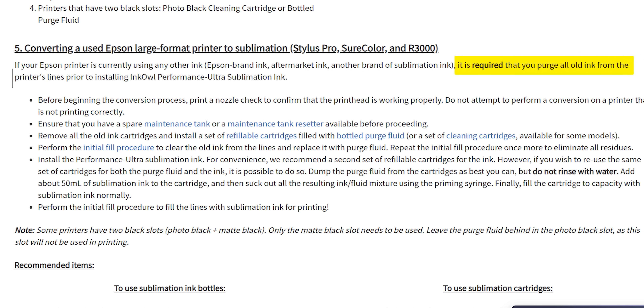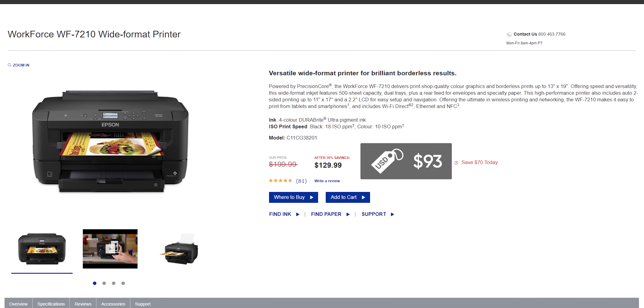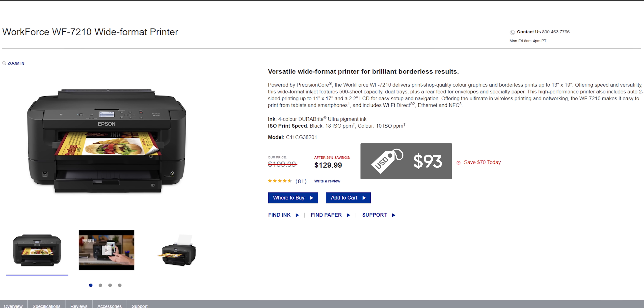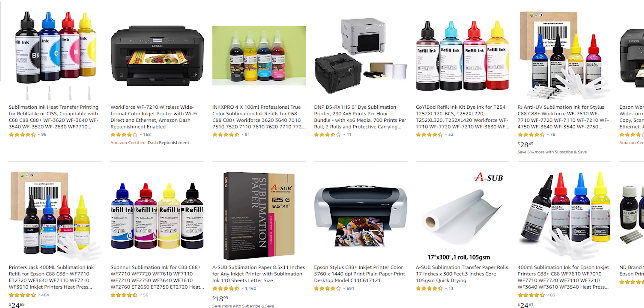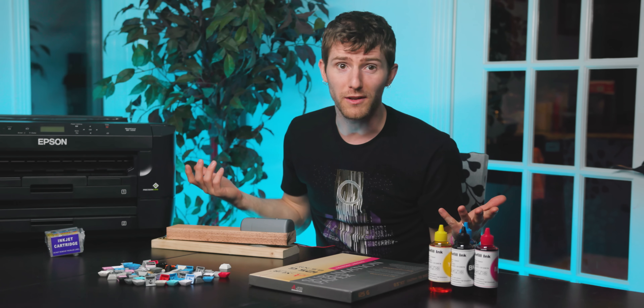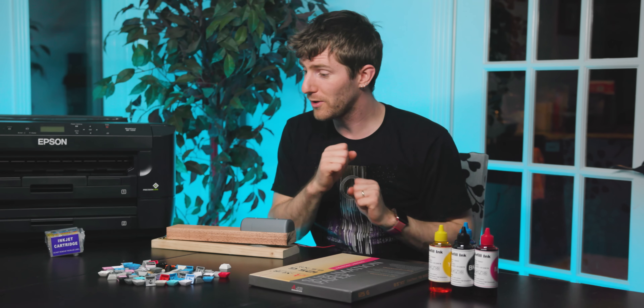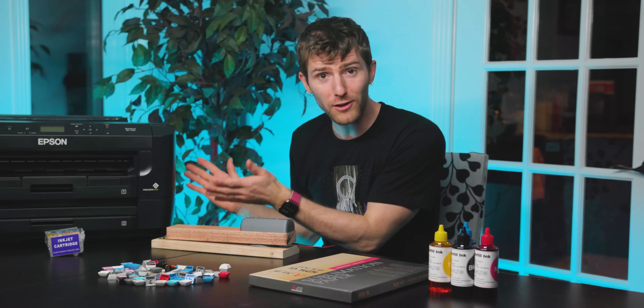Note that if you choose to convert a second-hand printer, there are some extra steps involved. We went new and we chose the Epson WF7210 because it's relatively cheap and there were ample choices for dye sub conversion kits on Amazon. The most important thing is to not run the stock cartridges at any point, because then it's a used printer and you have to do those extra steps.